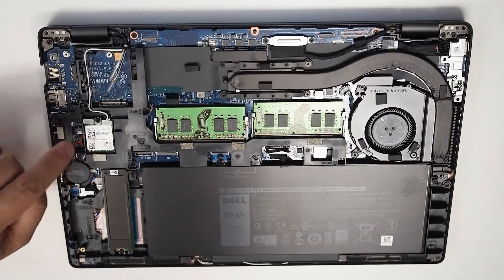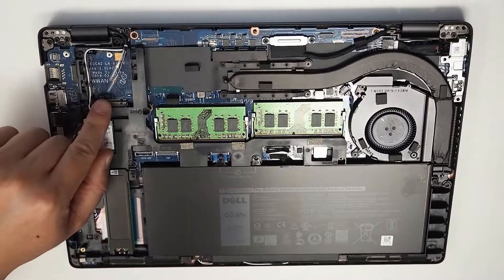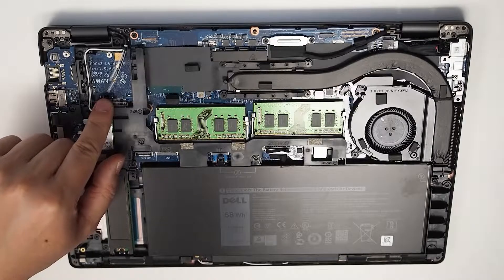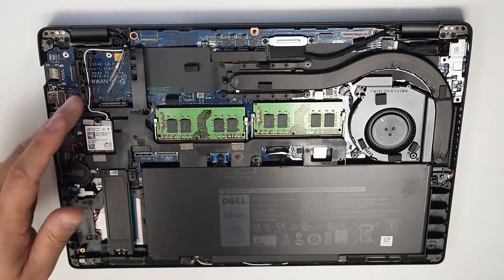Right down here we've got the Wi-Fi module and it is held in by one screw — it's easy to undo. Right up here after that is the WAN module, and this particular notebook is not configured with it, so that's why you see it missing here.